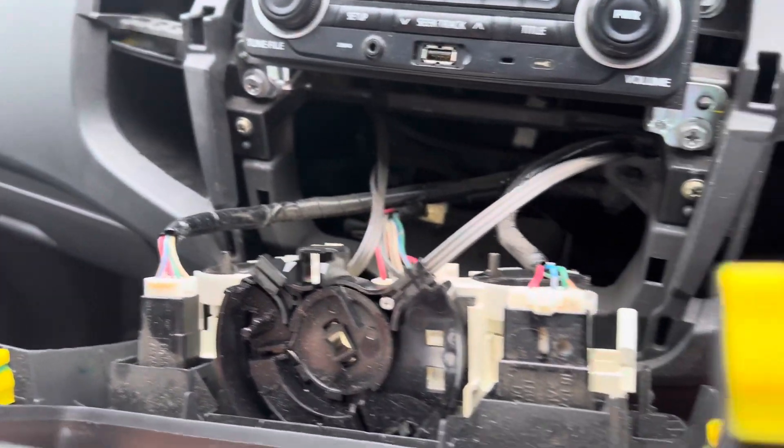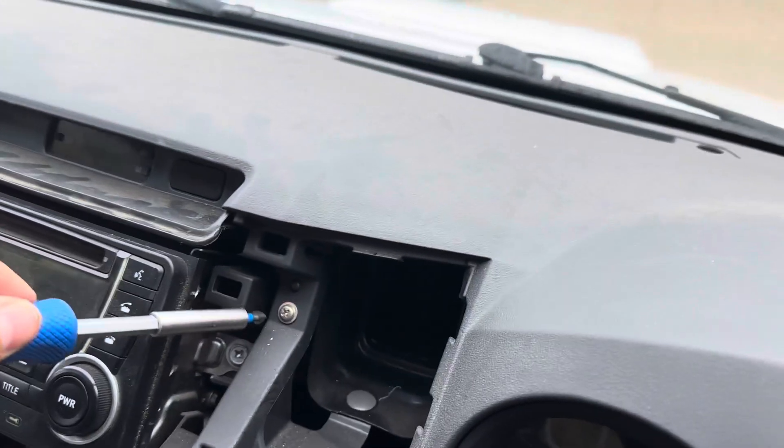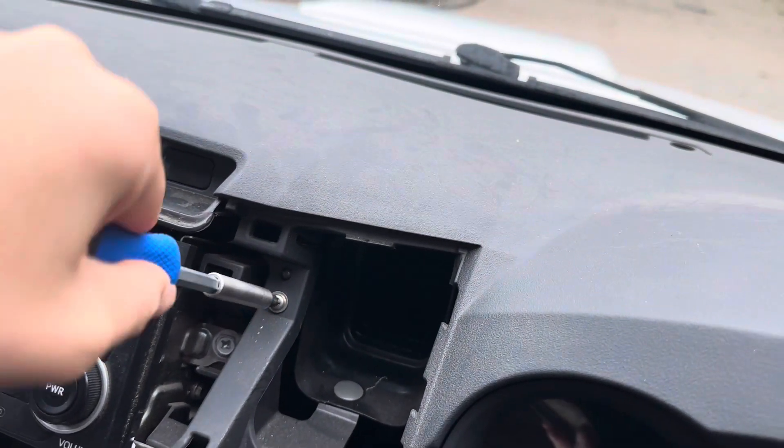Then you unplug all those connectors and unscrew one, two, three, four bolts to get that old unit out. Just get your Phillips head screwdriver and unscrew all these bolts.